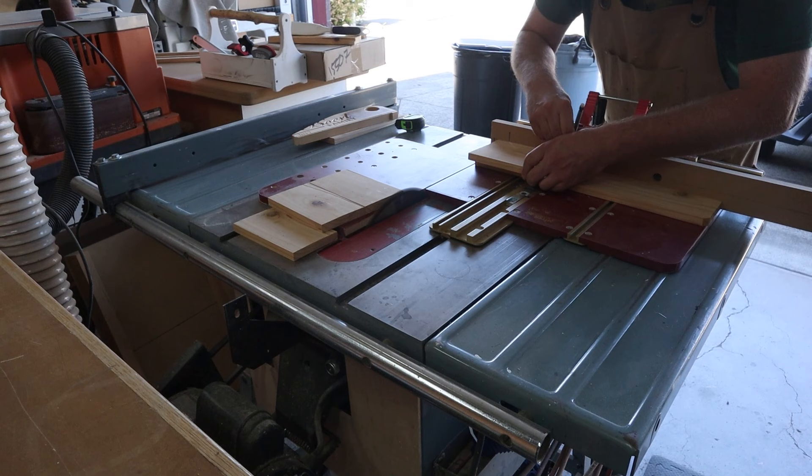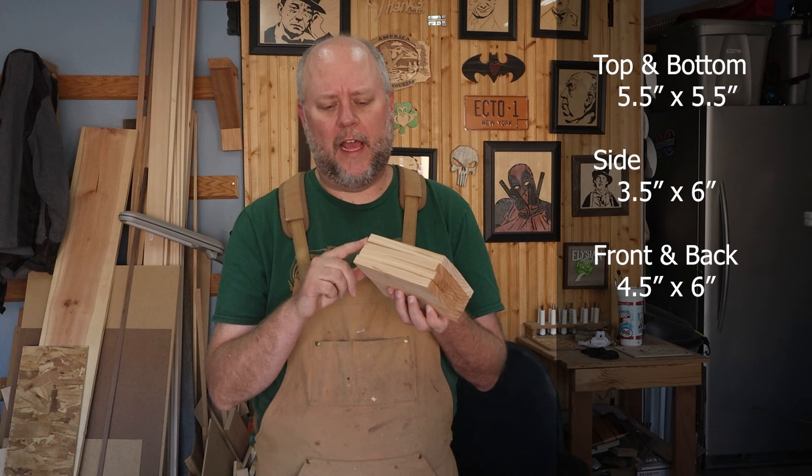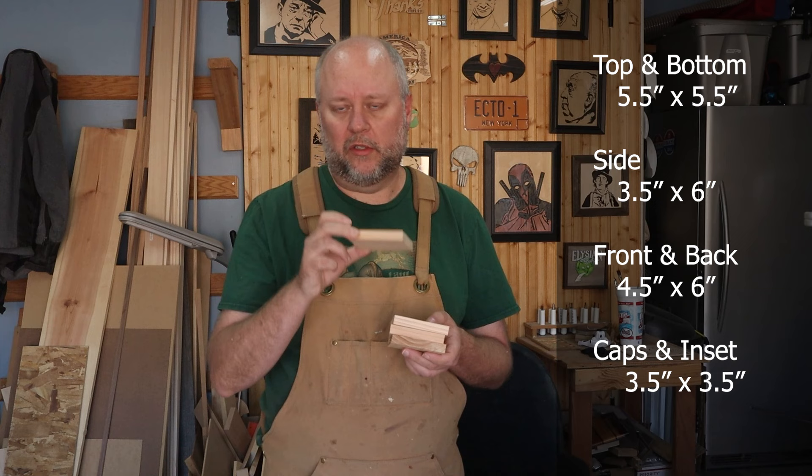We have all of our panels cut for our two jack-o-lanterns. We have our tops and our bottoms — these are five and a half inches square. We have our side pieces which are three and a half inches by six inches, and then our front and back which are four and a half inches by six inches. Then we have these top cap pieces — these are three and a half inches square. One of them goes on the inside so it nestles inside the box and the other one is just more decorative.